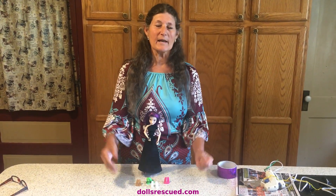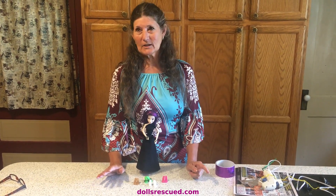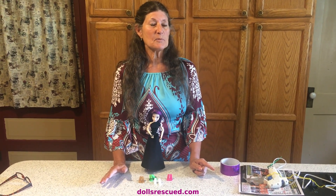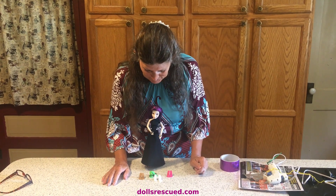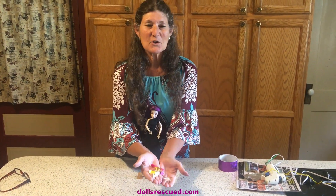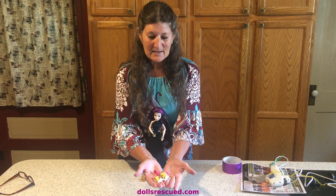This is the last of the update on the dolls from the garage sale lot that I bought. They were well past play with when I bought them, but I've had a lot of fun fixing them up and making them shoes. Don't forget, these could be yours. Thanks for watching — please subscribe, comment, and leave a like.